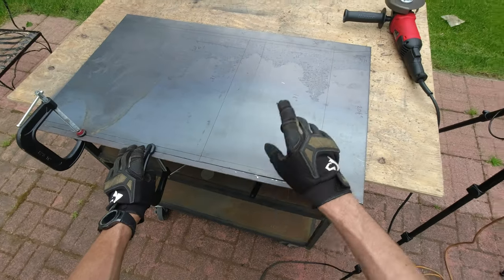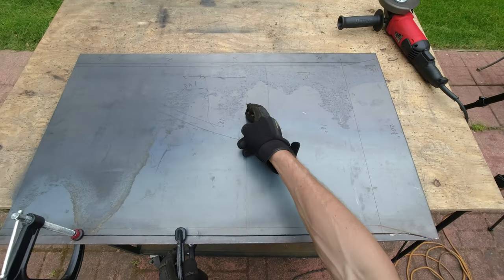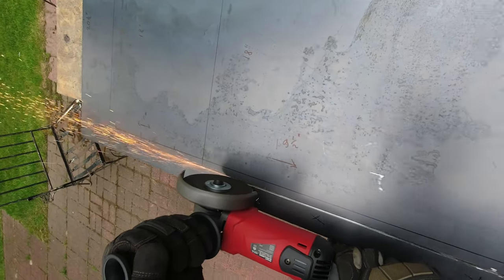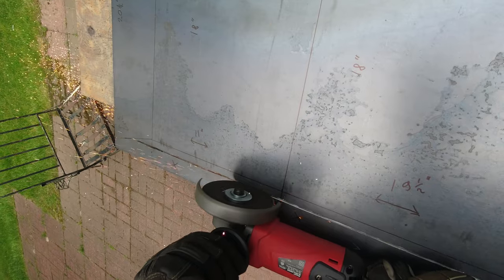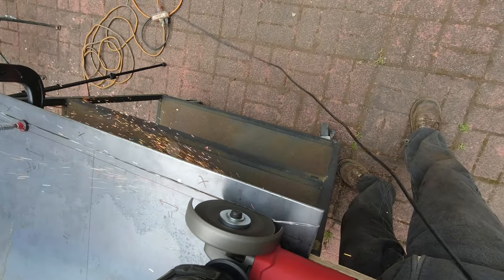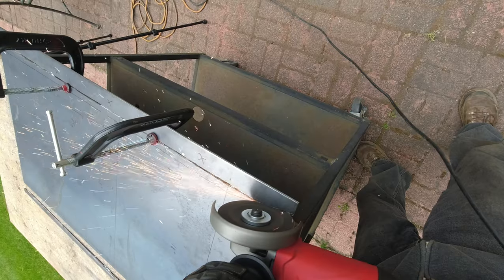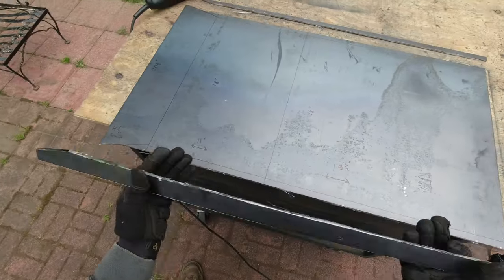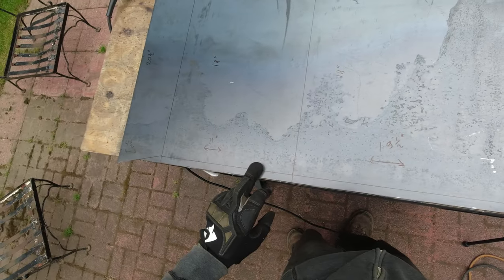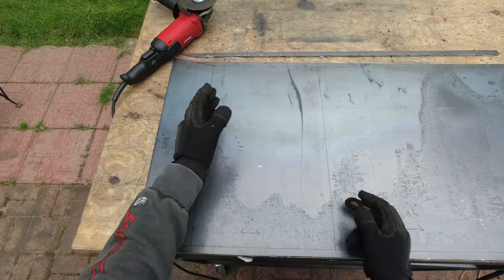One side is cut, so now I'm gonna work on the other side — gonna cut all that extra stuff and then I can start making the notches where I'm gonna make the bends. The second side is cut out, so now I'm gonna cut halfway on both sides for the reinforcement flanges, and then I'm gonna make two notches.